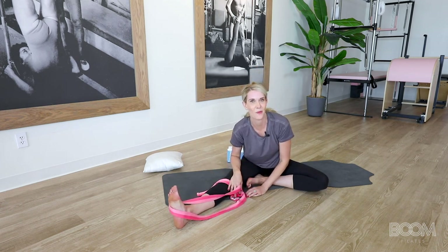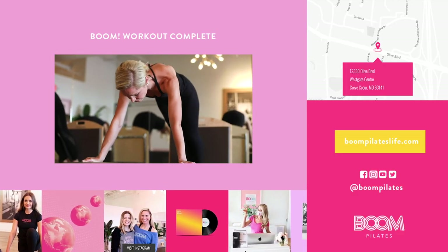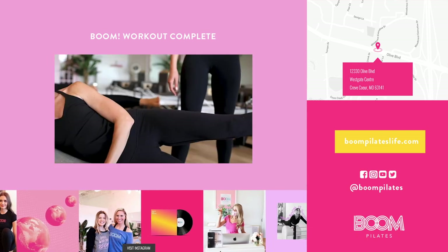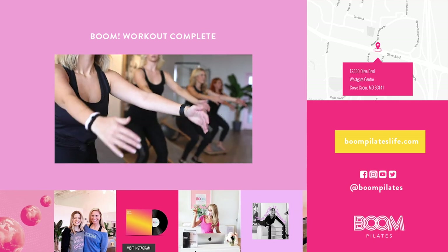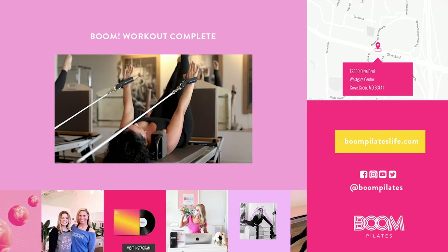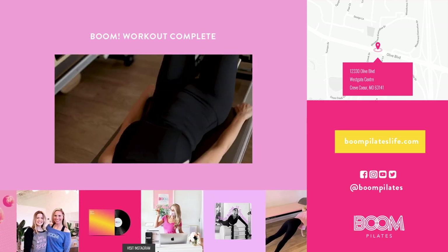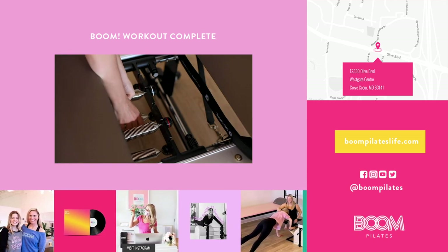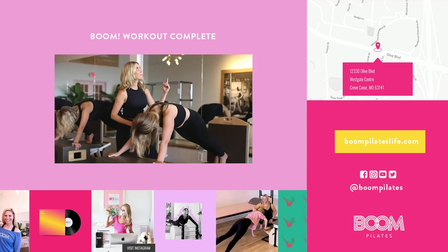Thanks again for coming to our class. I hope you had a great workout. Boom Pilates is a modern Pilates studio experience located in St. Louis, Missouri. We offer in-studio private, semi-private, and group class options daily. Thank you for trying out our virtual mat session today. If you'd like to see more or have feedback, please visit us at BoomPilatesLife.com, email us at info at Boom Pilates Life, or follow us on Instagram at Boom Pilates.